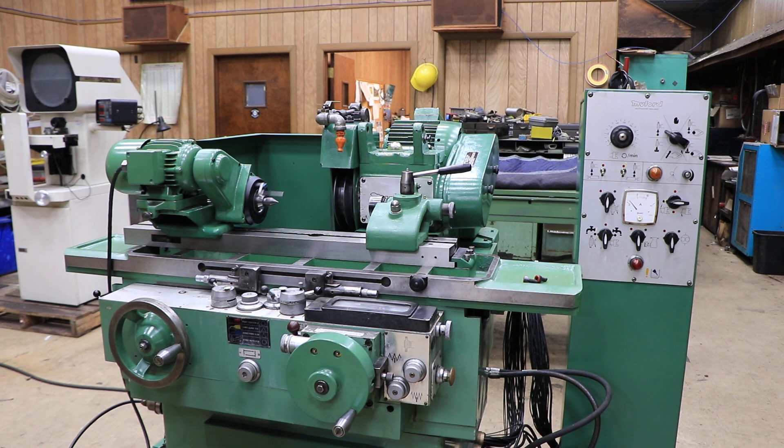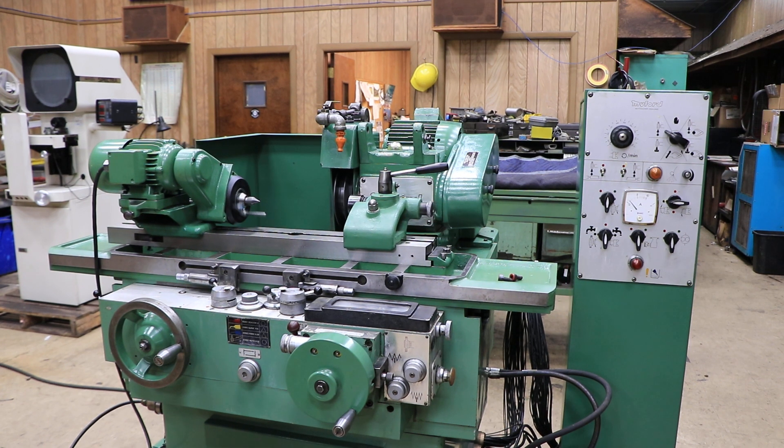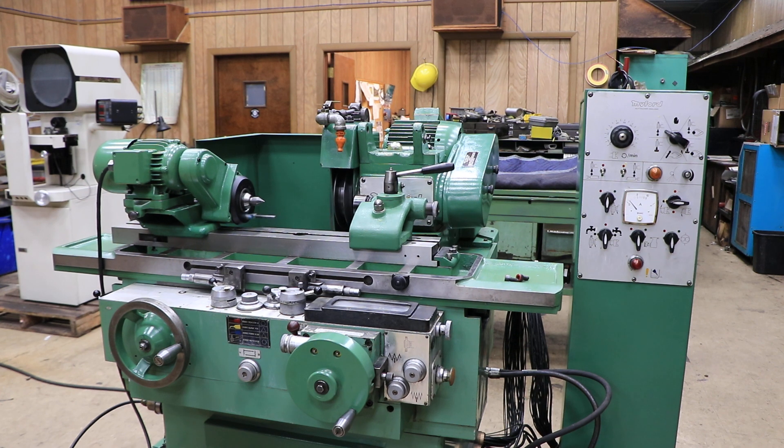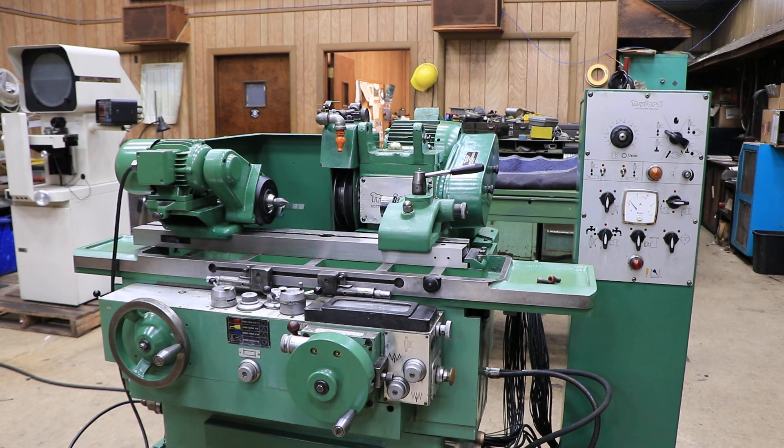So this is working very nicely. This is the Miford HPM cylindrical grinder. Thank you very much.